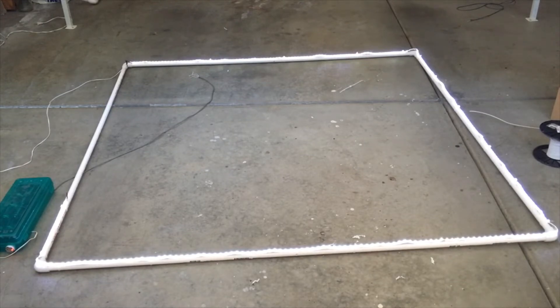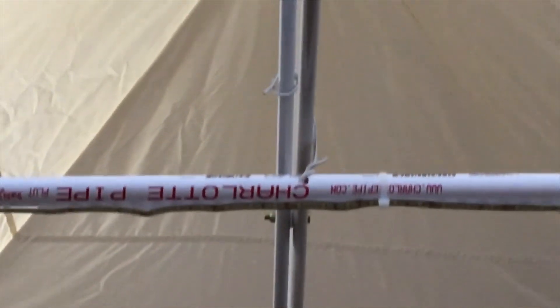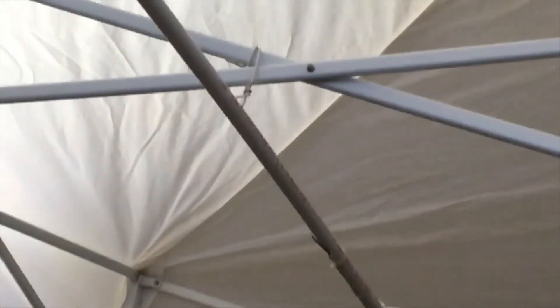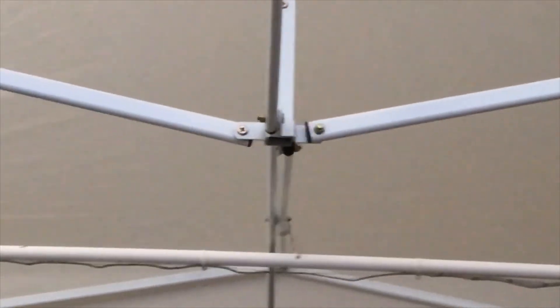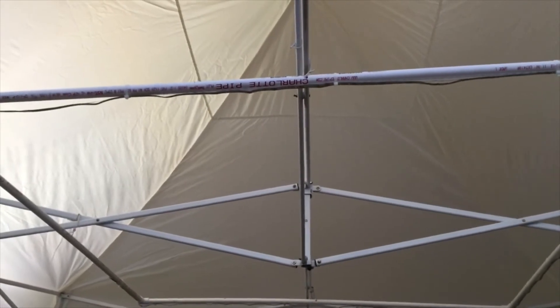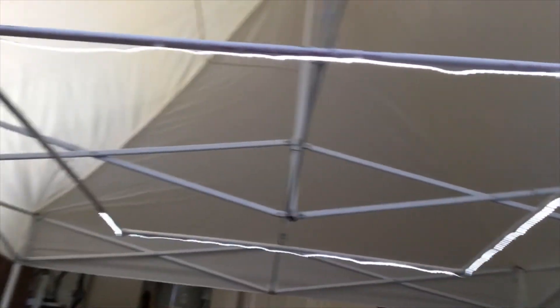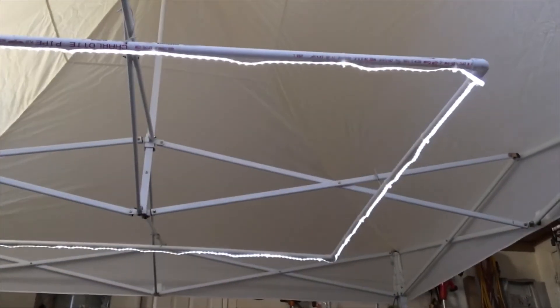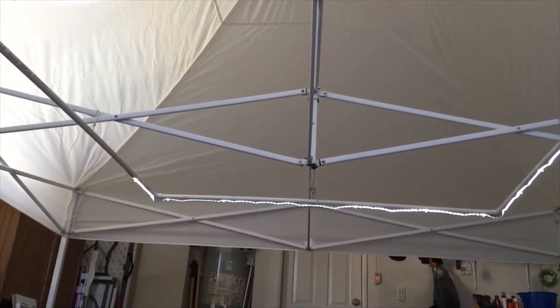Here it is installed. You can see how the wire is attached, and all four cross braces are in place. There it is illuminated. It's hard to tell how bright it is because it's inside my garage and it's really bright outside, so you won't be able to see much on camera.